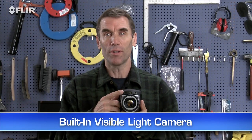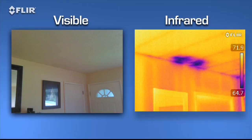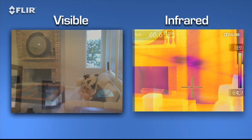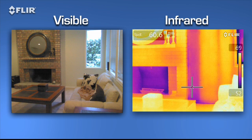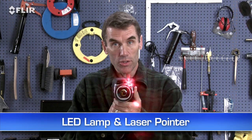Like a built-in digital camera — this lets you take thermal and visible light images simultaneously, so it's easier to show homeowners, contractors, and insurance companies what needs to be fixed and where. There's an onboard LED lamp and laser pointer to help you illuminate and mark problem areas in the visual picture.